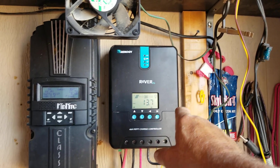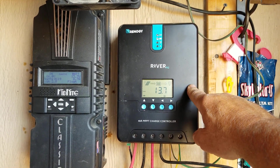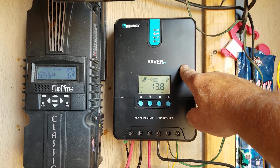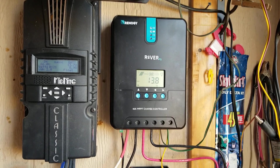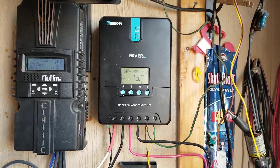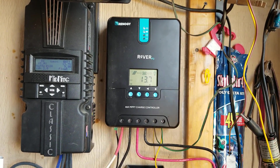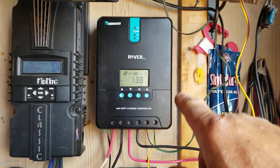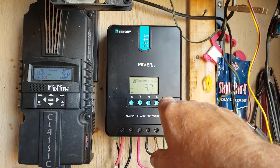Second best to that is the Rover — this is a Renogy Rover. This is not a bad unit. My friend Andy actually sold it to me because everything is rated in Celsius and you can't switch it over to Fahrenheit. He also wanted remote access from his cell phone to check charging without going out to his motorhome, and this one didn't have that ability, so he got the newer model and I ended up with this one. It works pretty darn good.